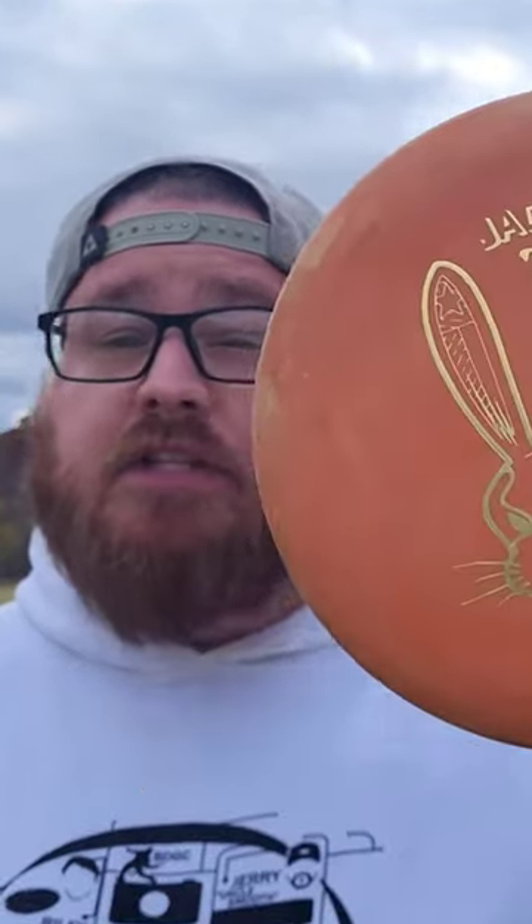Hey everybody, Basinger here and I want to welcome you back to another episode of Throwing Every Disc Possible. Today I have the Jackrabbit from Lone Star Disc. I've got it in the V2 plastic and we're going to give it a toss and see how it flies.